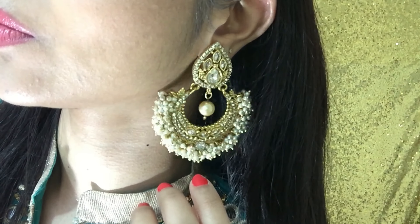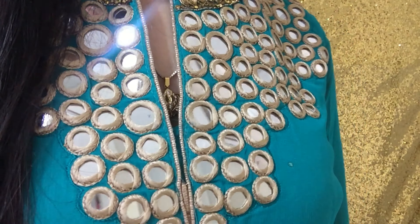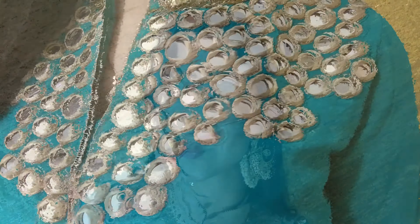Hello my beautiful queens, it's Rhyne here and welcome back to my channel. The festive season is fast approaching with Diwali being right round the corner, making it the perfect time to bring out my Indian outfits and look for this year. If you would like to see how I got ready for this look, then please keep watching.